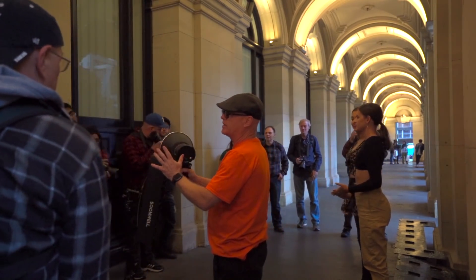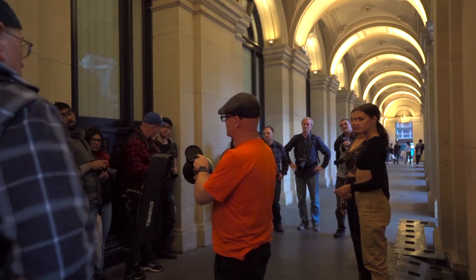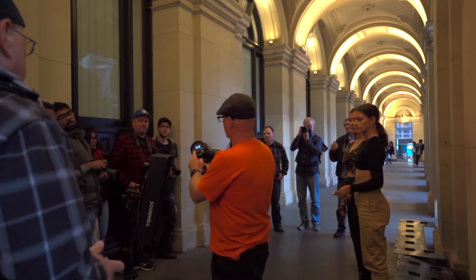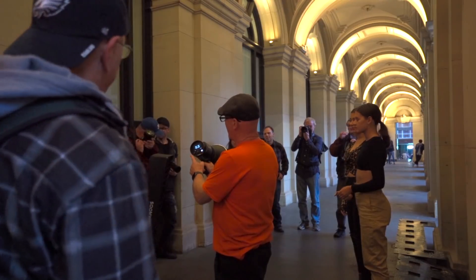You can see here I'm going through the Profoto B10 and showing how the continuous light works. Let me know what you think about all this — I'd love to know your opinions, so leave them down below. I'll see you all again soon for the next video. Bye for now.